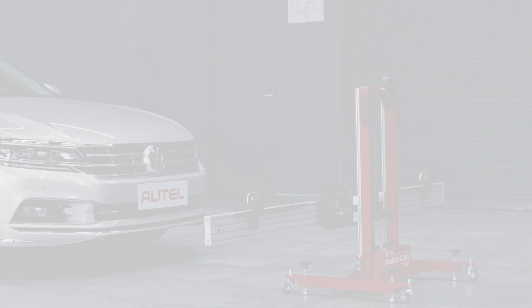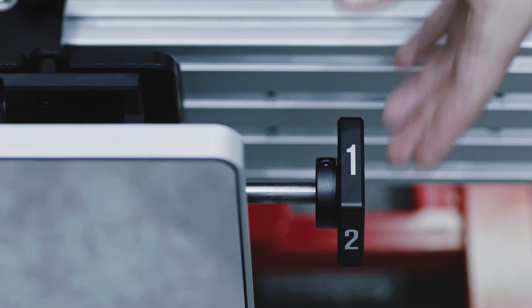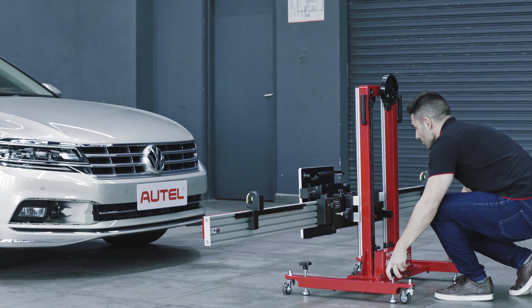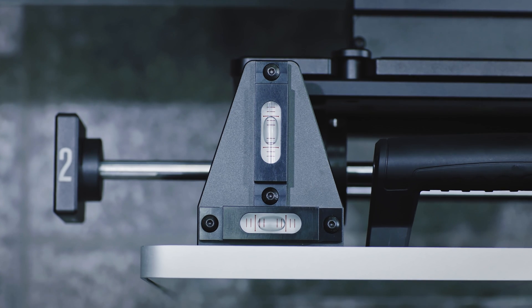Start the ACC calibration. Attach the reflector to the crossbar and fit the reflector to the sliding plate. Rotate the bolt so that the side labeled 2 is facing up. Rotate all the bolts on the base of the calibration frame, referencing the bubble level, to ensure the frame is level.